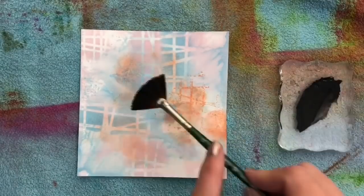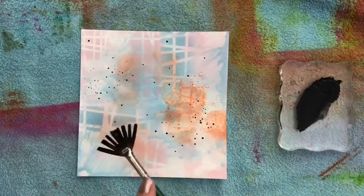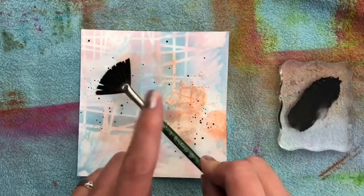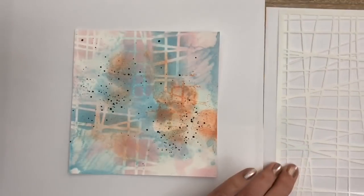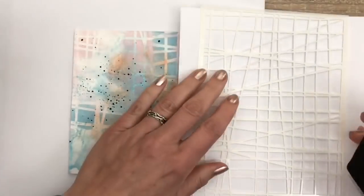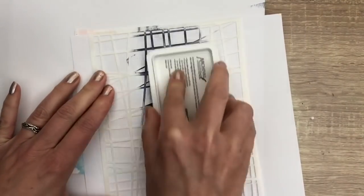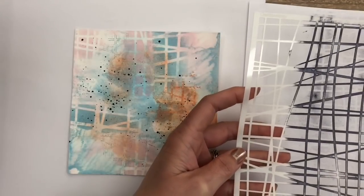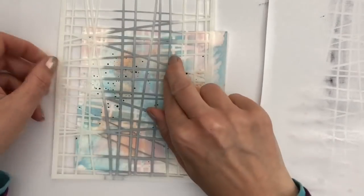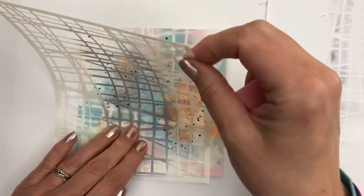Now I make some splats with black gesso for contrast, and let that dry. I add some black ink to the stencil and mist some water for the next layer, and I press it on the card. And this will give you a very subtle print.